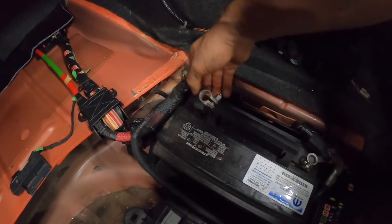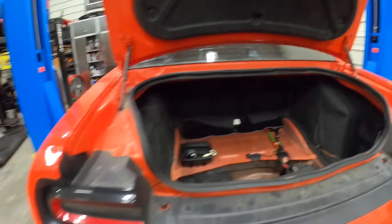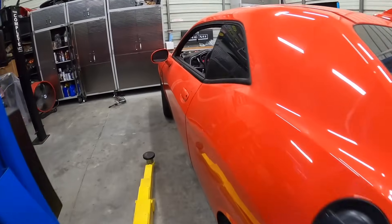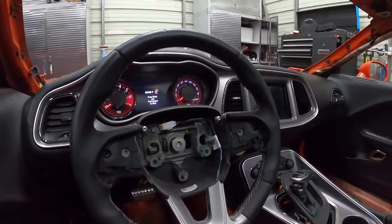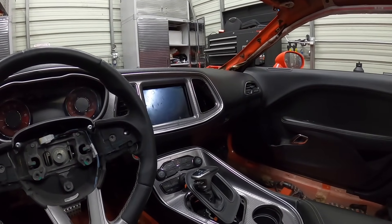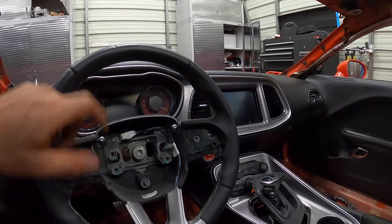Alright, you guys ready? Let's see what happens. I hear a little bit of spark. Nothing back here yet. Oh, our cluster is lit up - check that out! So we got some action on the cluster. I don't see anything happening on our touchscreen, but that's no surprise, that thing was cooked. So that's the original touchscreen, and this is actually the original cluster, but that is illuminating.